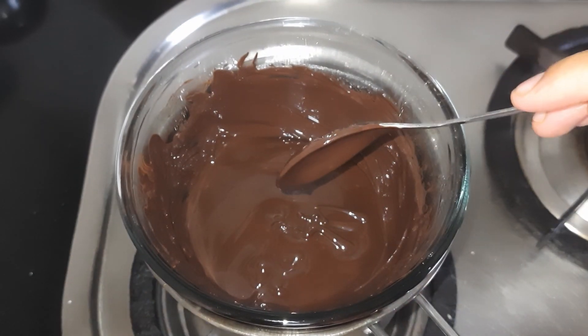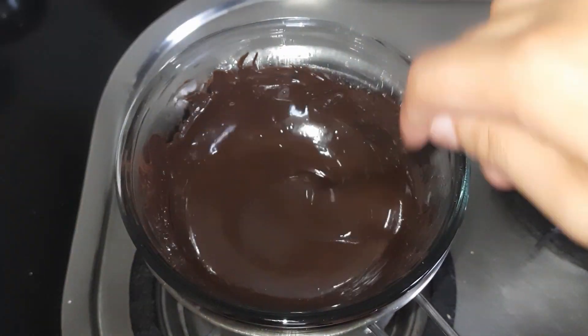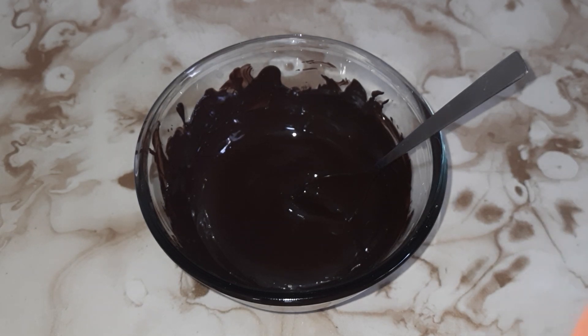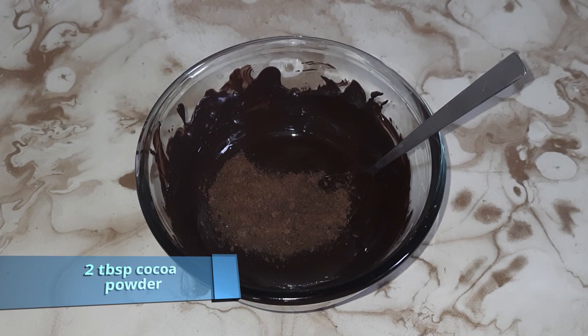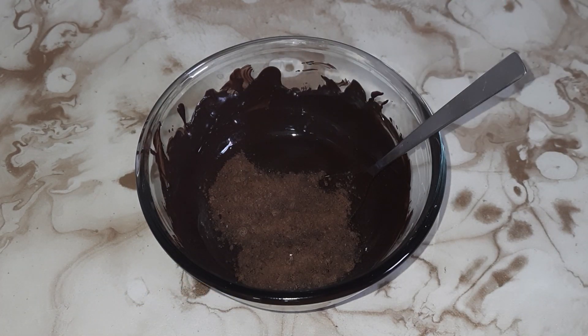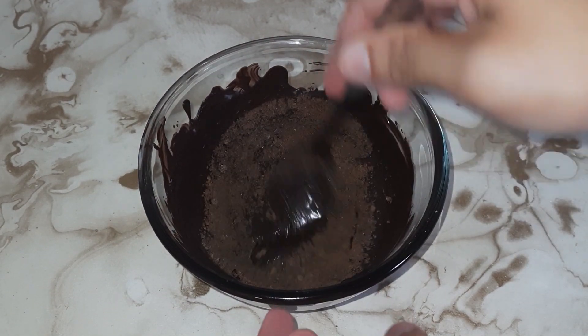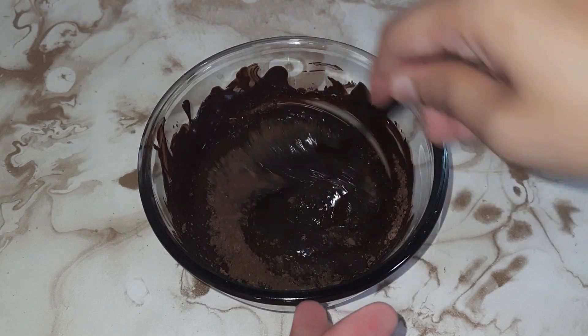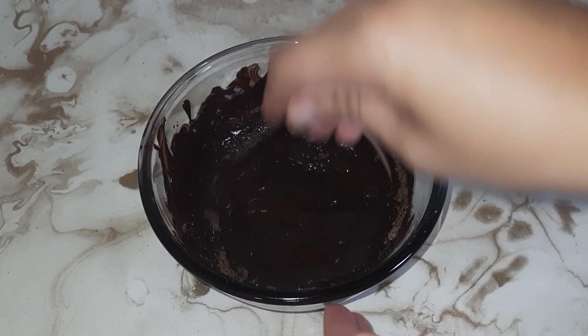We will turn off the gas. We will add 2 tbsp of cocoa powder. If you don't have cocoa powder, you can use Bournvita or Milo, or you can use milk powder.